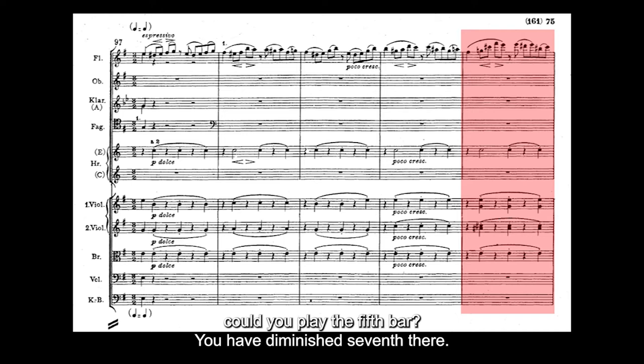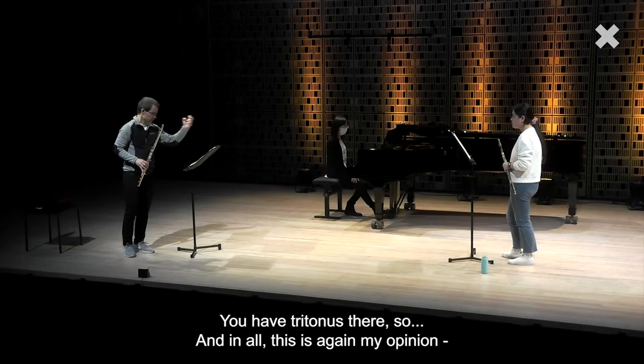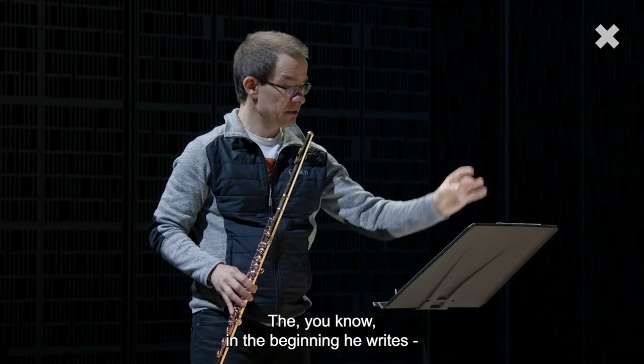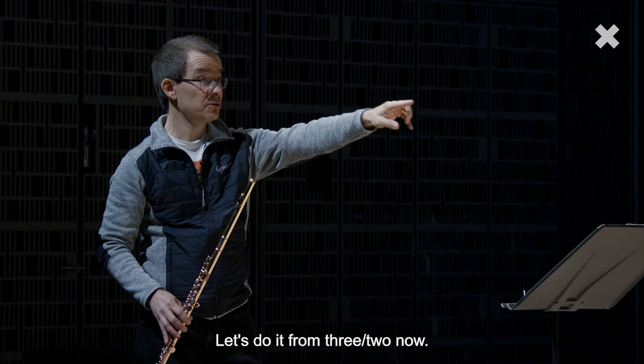Also the flute has very dissonant intervals — you have a tritone there. And in all, this is again my opinion, I think it could be more dramatic. In the beginning he writes Allegro energico e passionato. So let's play once a bit more expressive, passionate version of it and play out a little bit more. Let's do it from 3-2 now.